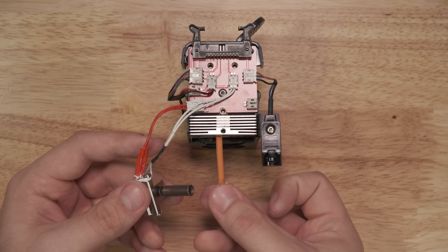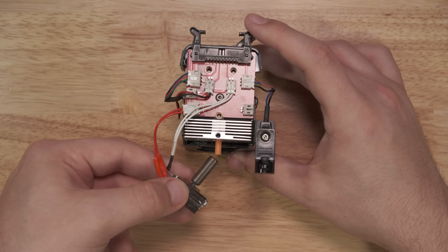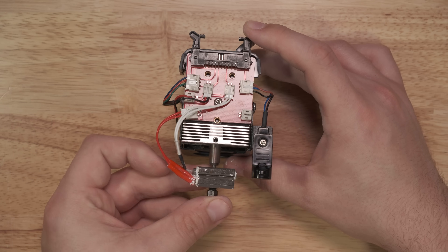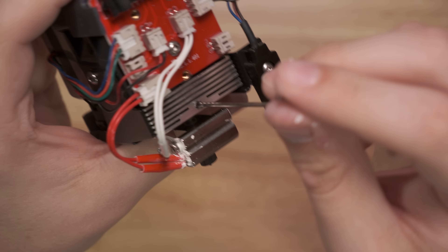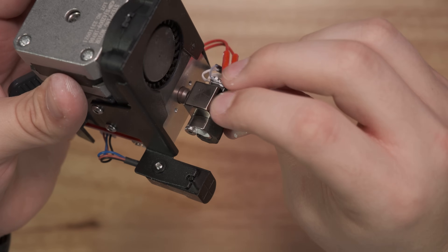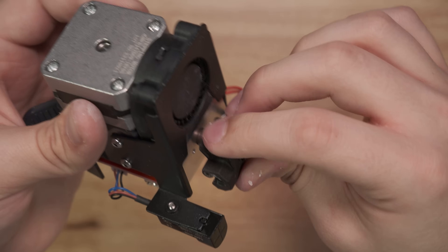After this, insert the pre-cut Capricorn PTFE tube into the Neptune 3 heatsink, then insert the hotend assembly into the heatsink. Use a 1.5mm hex key to tighten the hotend in place using the heatsink set screw, and then place the silicone boot onto the hot block after cleaning up any BN paste that may have leaked.